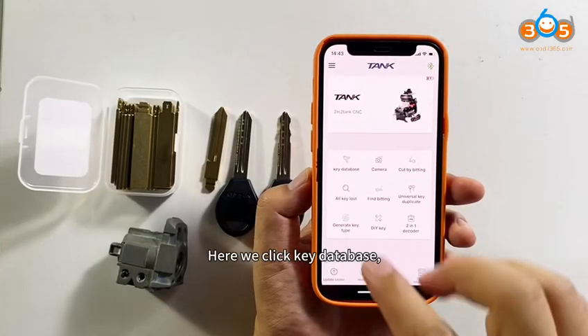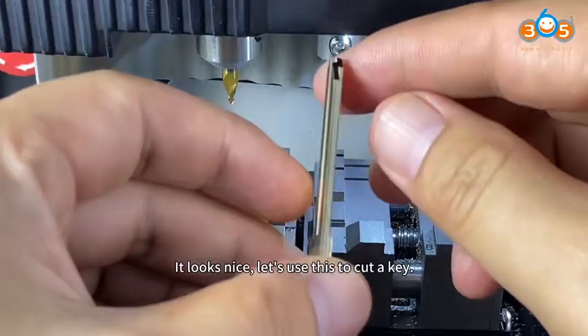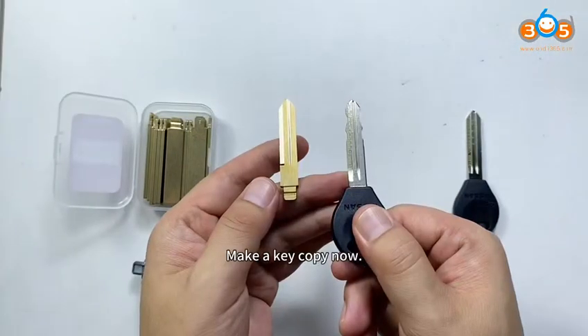Finishing cutting. Let's check how it is. It looks nice. Let's use this to cut a key. Make a key copy now.